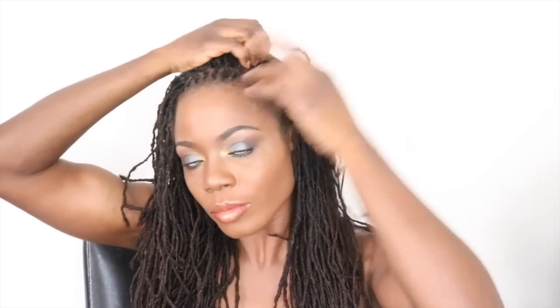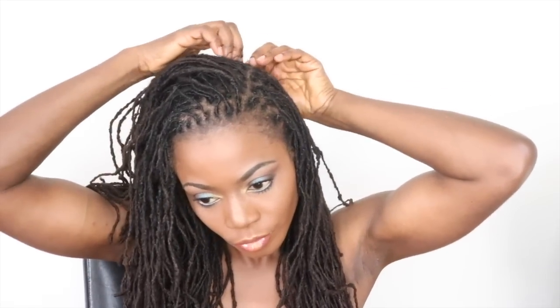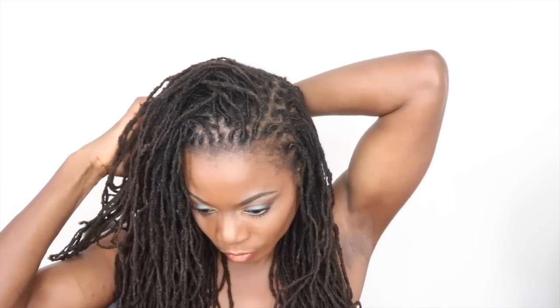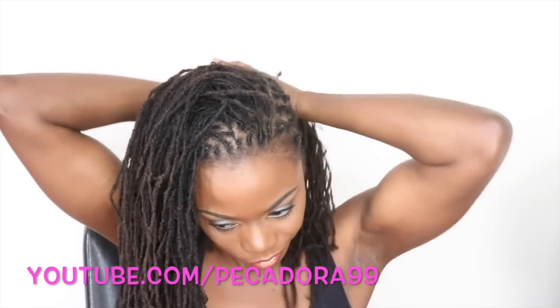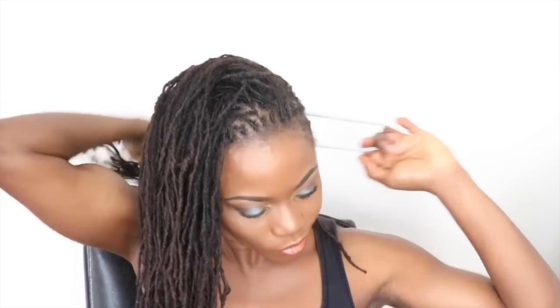Now that I'm finished, I'm going to section my hair into two sections in a somewhat C or U shape. At the end of the parting I'll go ahead and show you exactly what I'm talking about. The section that I'm not working with I'm going to put in a ponytail just to keep it out of the way until I'm ready to use it.